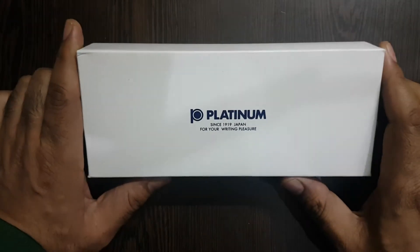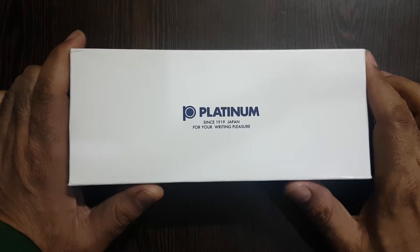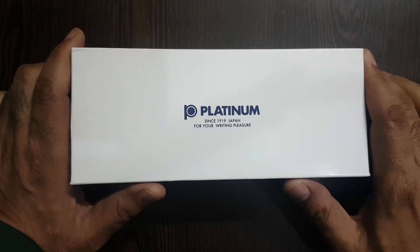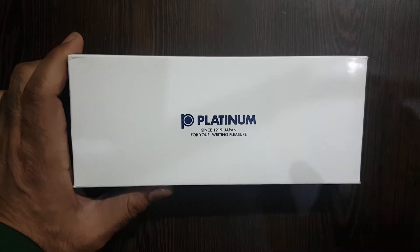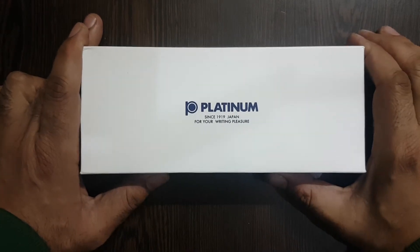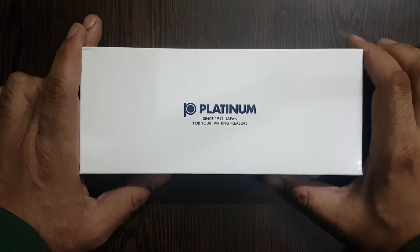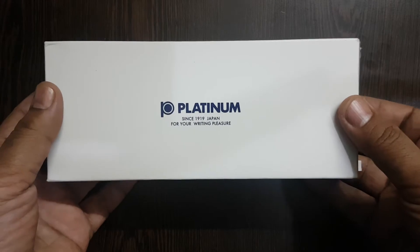Hello there, welcome ladies and gentlemen to the fourth edition of Dr. Fountain Pens. It's a brand new pen, hope you enjoy. So that was my daughter introducing this new video, and this is about the Platinum 3776 Bourgogne. Platinum is a Japanese pen company.